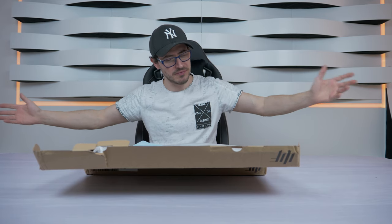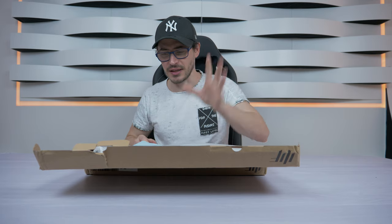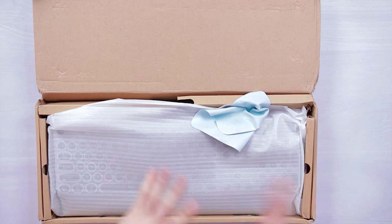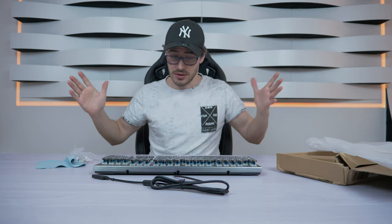Hello guys, finally a new video! Today I am showing you a new keyboard — a retro keyboard. This keyboard has two things: one, you will really like it, or second, you will hate it. This is a specific keyboard for if you want a different setup. If you are a guy that really likes these kinds of things, this keyboard is really awesome. Let's open it and check it out.